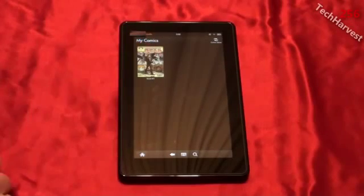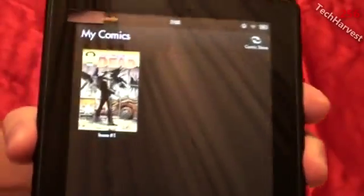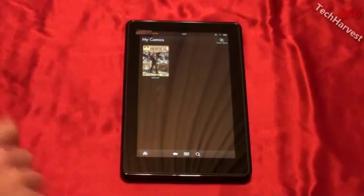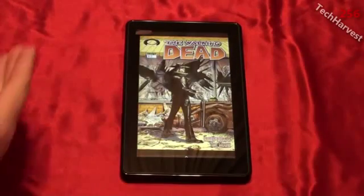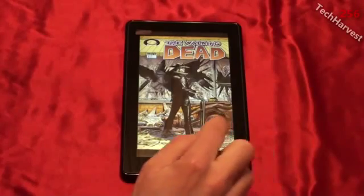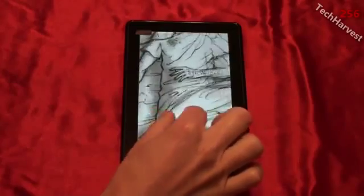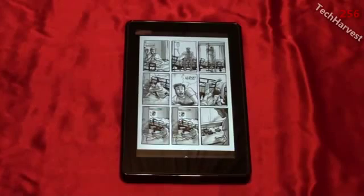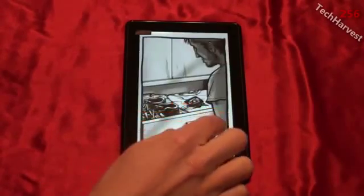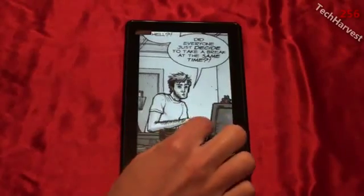In my comics I only have issue number one of The Walking Dead, and it shows you the cover. Clicking on it shows the cover in full color — though this comic is actually in black and white. You swipe just like you would with a book to turn the page, and you can pinch to zoom just like you would with a web page. If you want to see one of the panels closer, you just double-click on it and you can go panel by panel. You can still pinch to zoom on individual panels, so it makes a nice little comic reader.